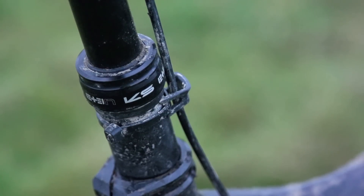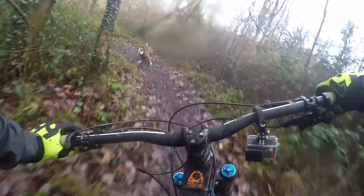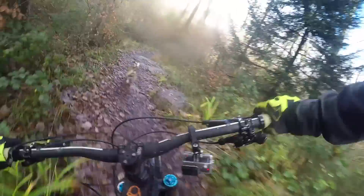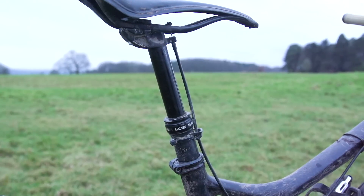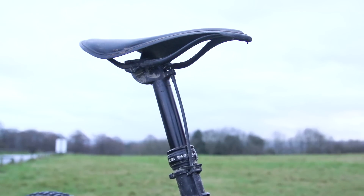The KS costs £125 in this externally routed remote format and the RSP Plummet costs £115. First things first, neither of these posts is very light. That's part of the reason why other posts such as the Fox Transfer or RockShox Reverb cost so much money — it's very hard to make a product that's tough enough to be a seat post that's also light at an affordable price point. Both of these posts tip the scales at over 700 grams, with the KS being marginally heavier.